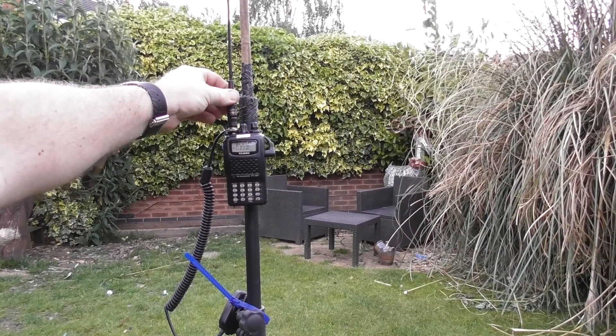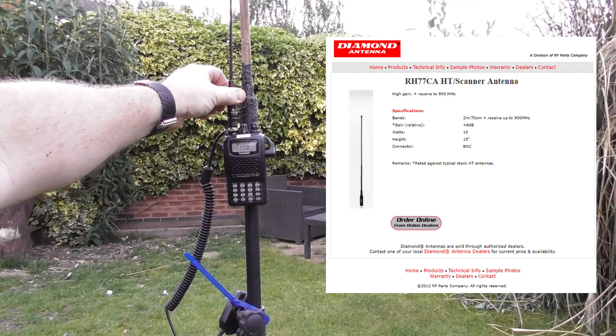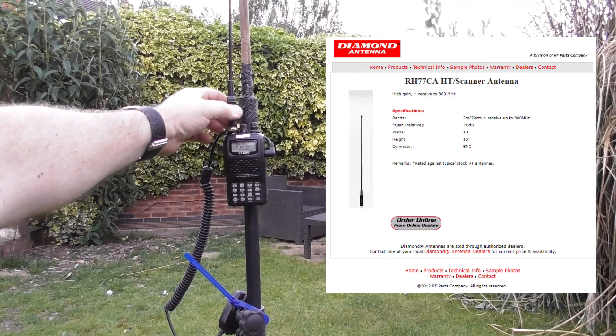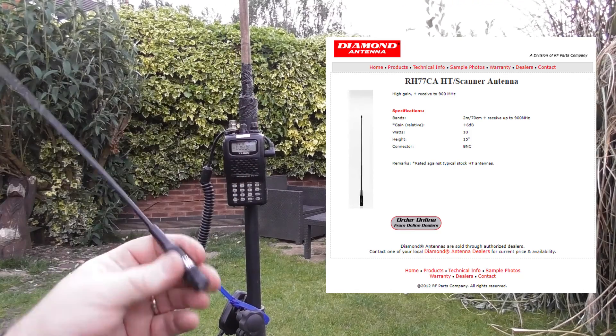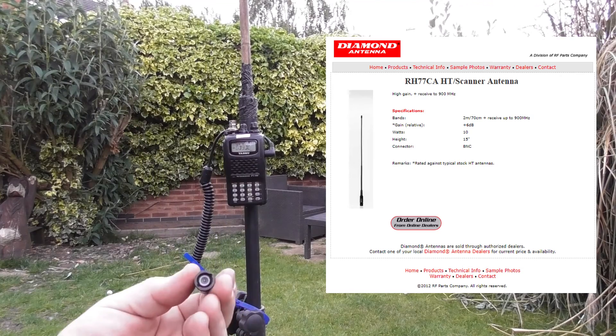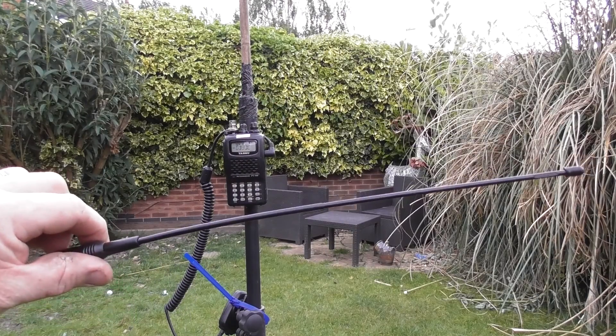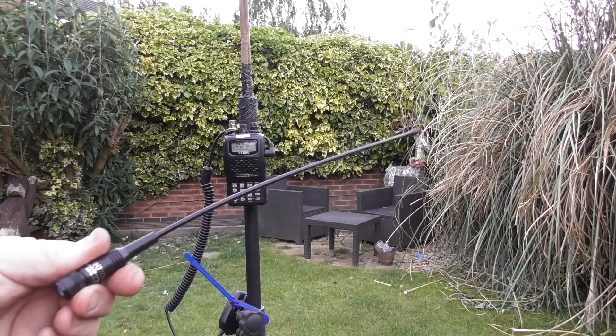It's called a Diamond RH-77CA. It's a BNC mount antenna, it's probably around about 30 centimetres long, and I bought it from the States from Ham Radio Outlet, so I know it's 100% genuine.